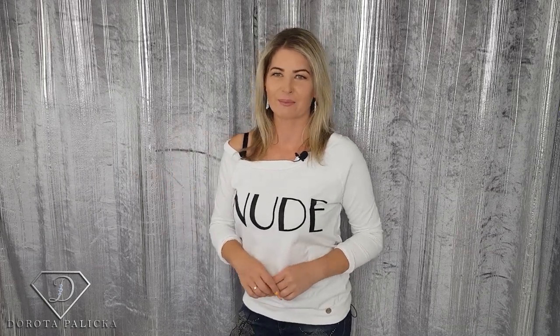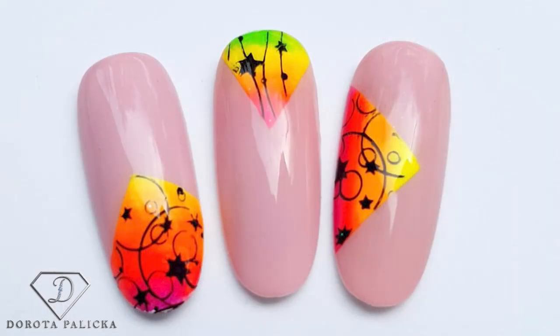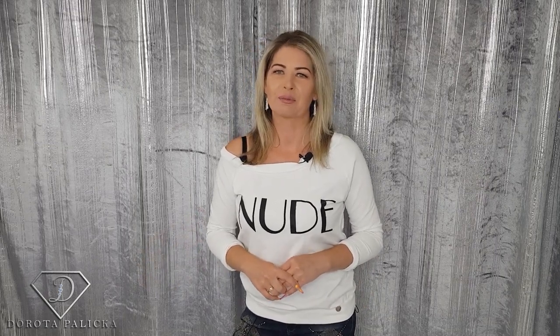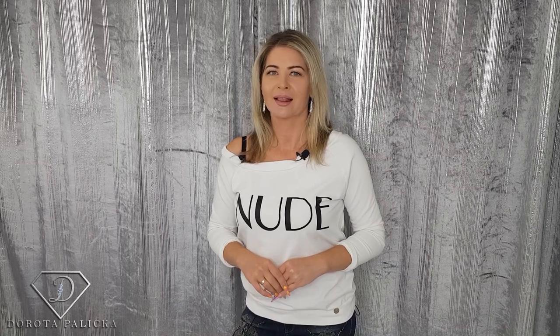Hi guys, welcome back on my channel. I'm Dorota Palitska, international nail artist and educator. Today we are going to do these beautiful and bright summer nails — you can have a look here. I will explain to you step by step how to recreate this look so you will be able to provide that to your clients as well. Let's start.